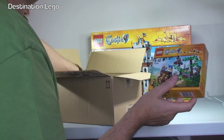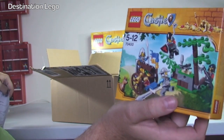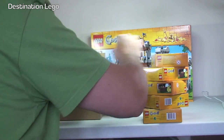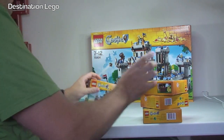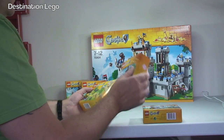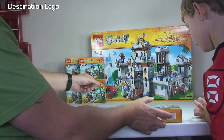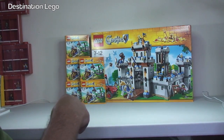This is 70400 and this is Forest Ambush. We have five of those, so these will probably go towards the castle set-up actually. I think I've got at least another five of these, maybe ten, on the way. Now they could end up going on my BrickLink store — Destination Bricks, check it out — or go towards my whole castle set-up MOC.